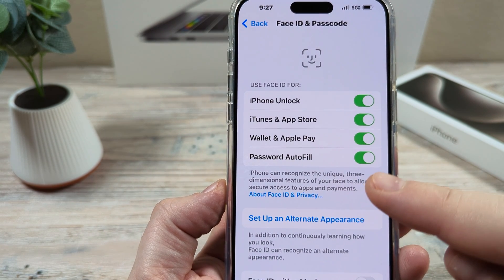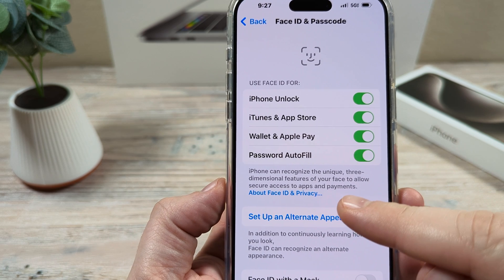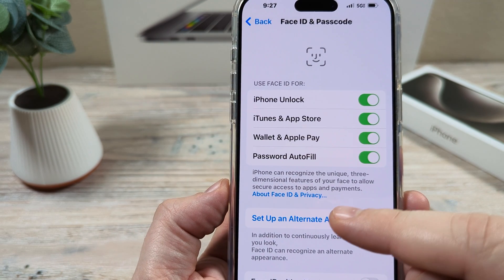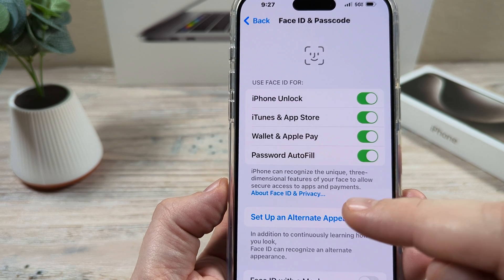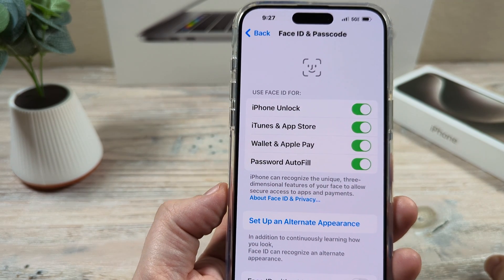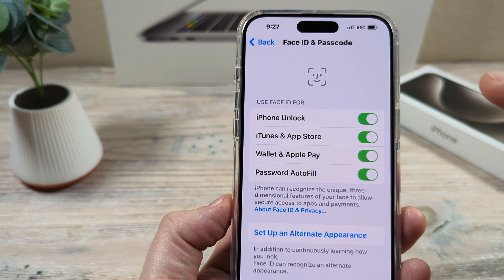Something you need to keep in mind: if you come back here and decide you want to remove that second Face ID, it's going to remove both Face IDs. So you'll have to start over with creating your Face ID.